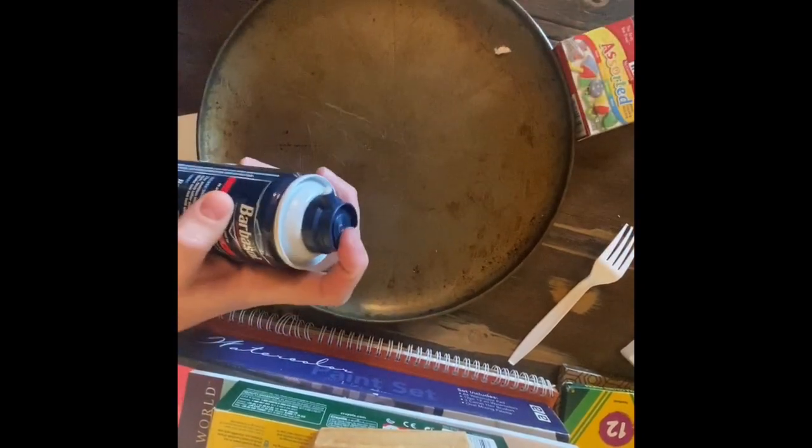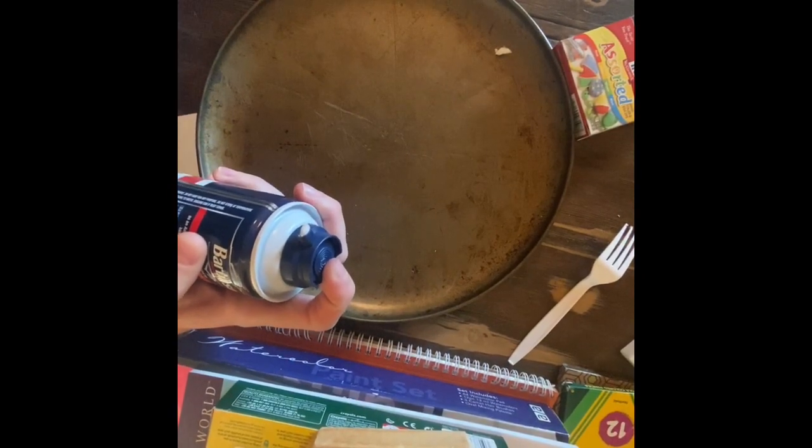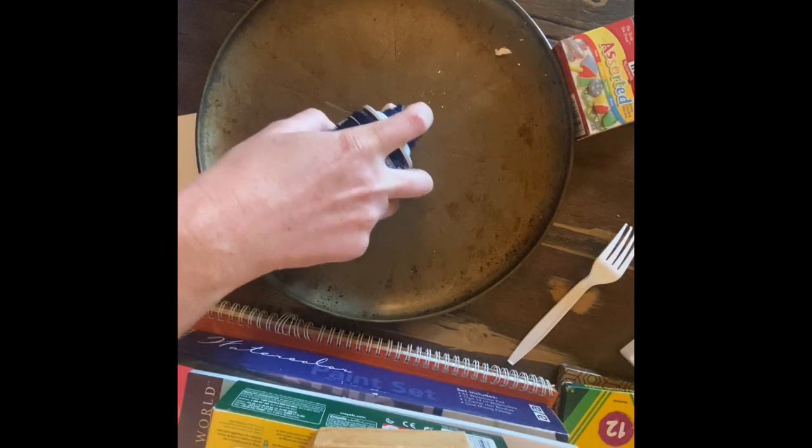Art is pretty magical. I try to teach that as much as possible — that you can kind of do anything with art and that's the beauty of it. So to start I've got my shaving cream. Really cheap stuff is totally fine. I'm going to spray kind of a little pile.